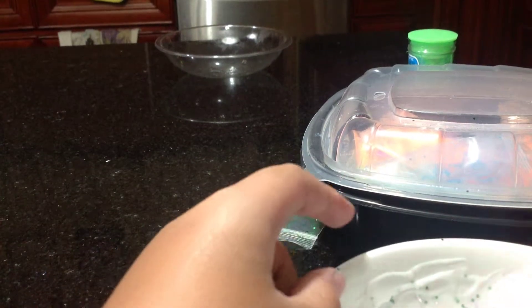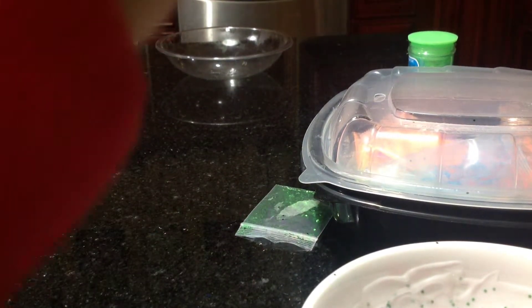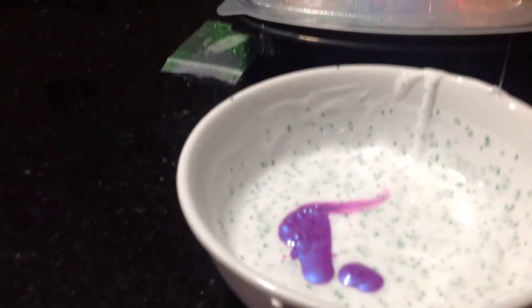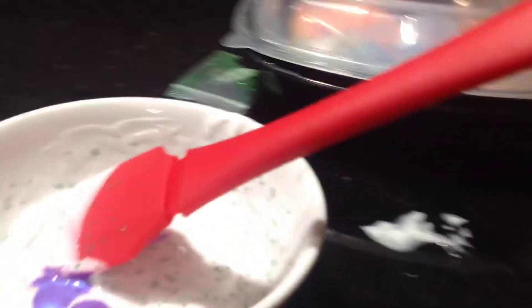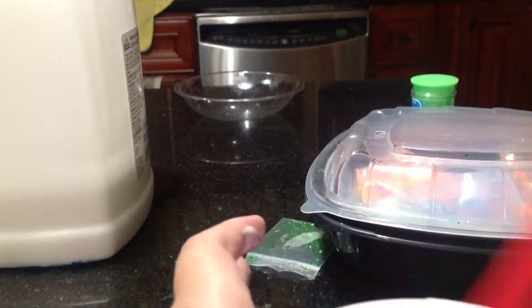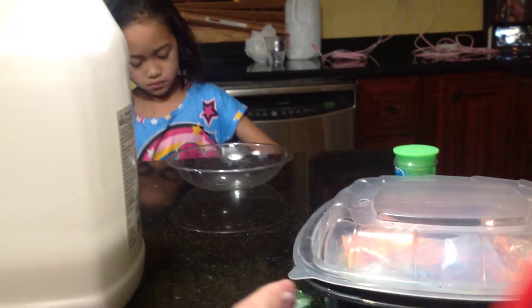Now let's see if there's any purple left in here. I added purple — see that? It's gonna turn. Oh, I got some on the table. My hands are not closed. Oh, that looks good now, so you see that?